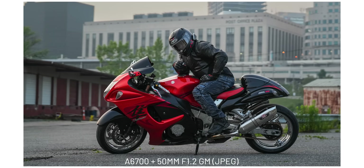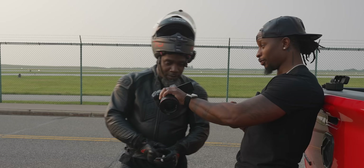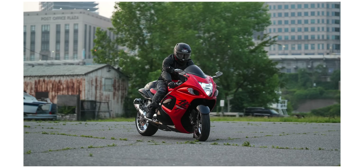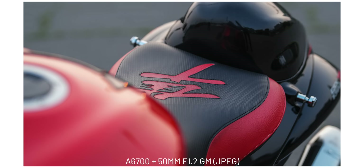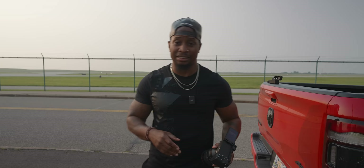The buffer is actually impressive — you can do 1,000 JPEGs or 59 compressed RAWs. The ISO range in photos is 50 to 102,400; in video it's 100 to 51,200. You can also do focus bracketing up to 299 frames.